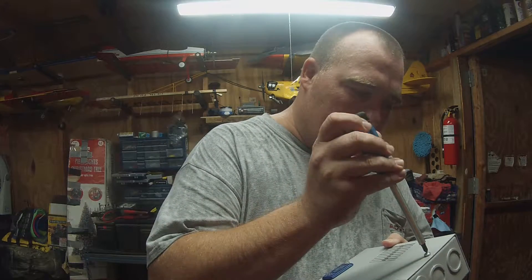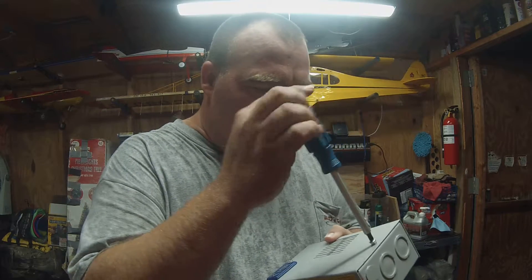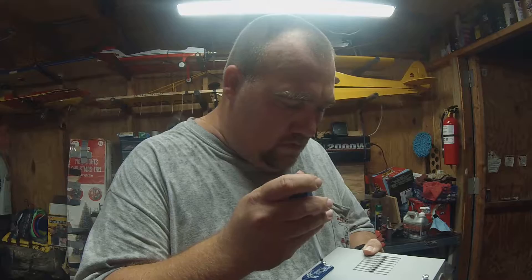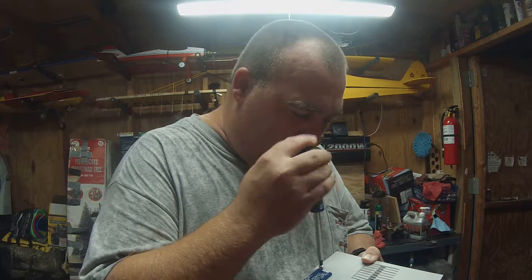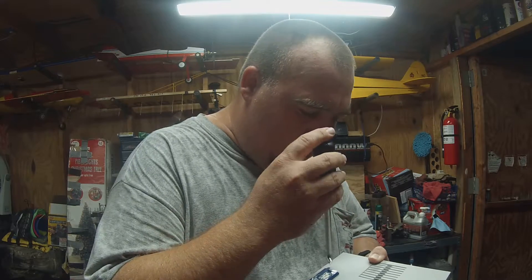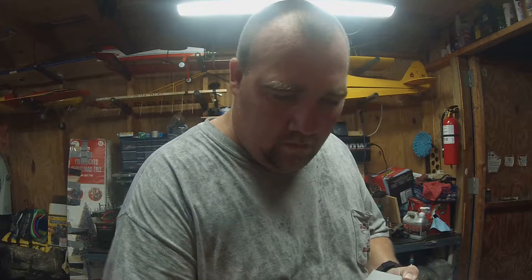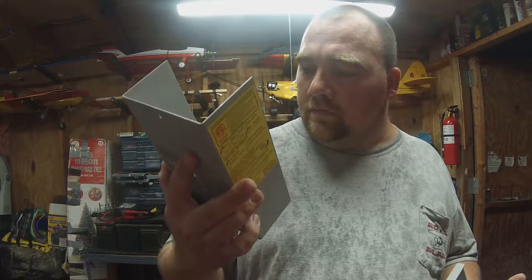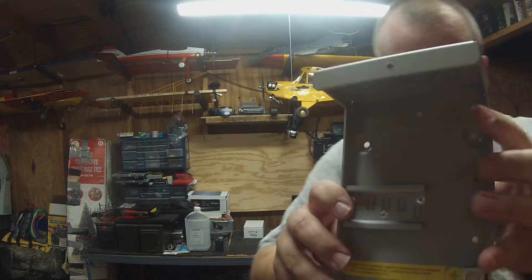Take a look at it in here — pull these screws off real quick and let y'all get a look on the inside. That's probably what y'all are curious about. Here's the top cover, which has worn labels, and there's the inside. Hopefully you can get a good look in it — I don't know if I'm blocking the light or not.